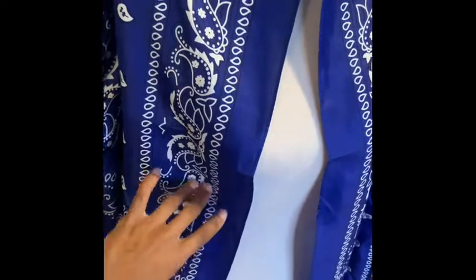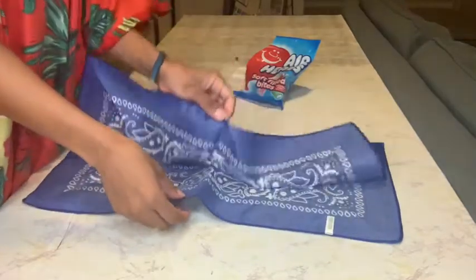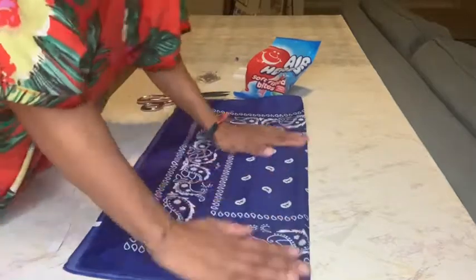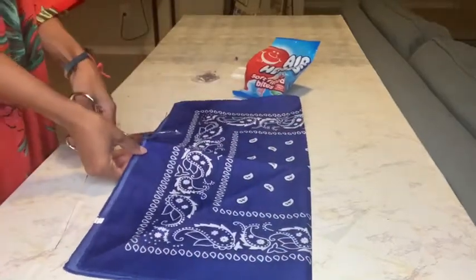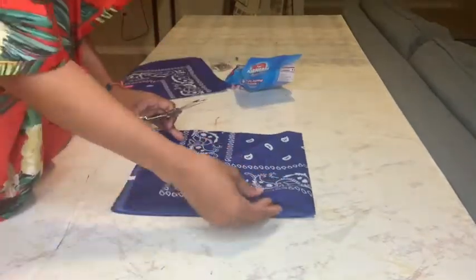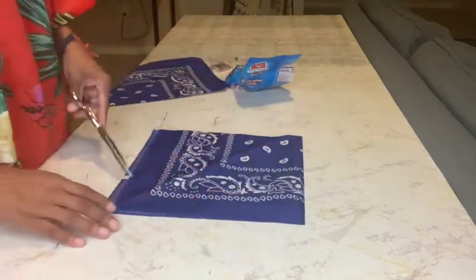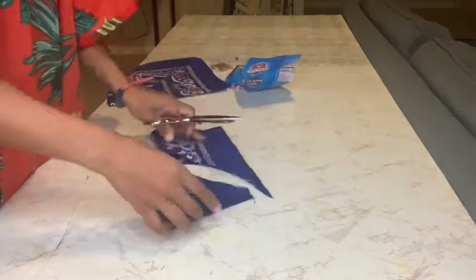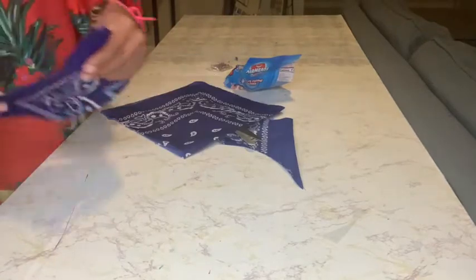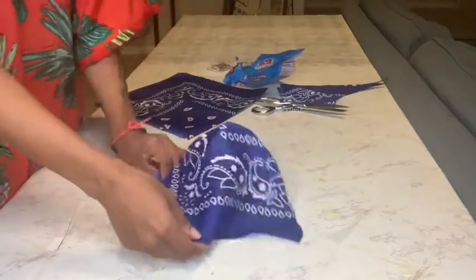Now let's focus on some pockets. Grab bandana number seven, fold it in half, and cut it in half. Make sure you're using the finished edge — don't cut that, you'll need it. Cut one big half circle or D shape. Make sure it's big enough to fit your hand in — do it as big as that bandana piece allows. These two halves will be our two pockets.